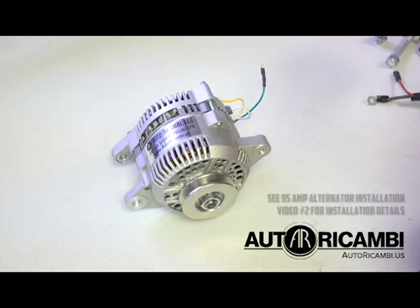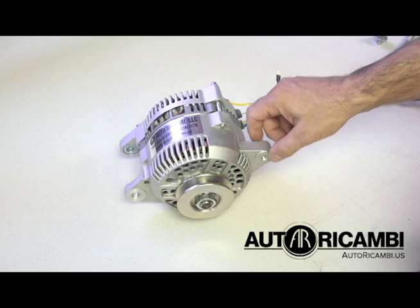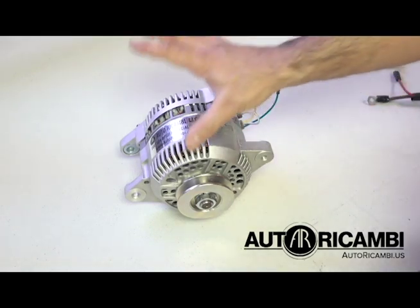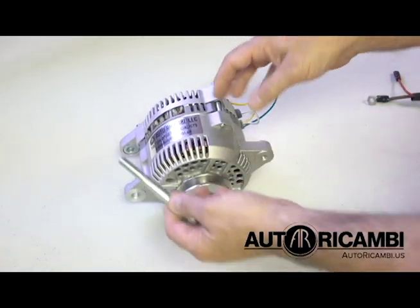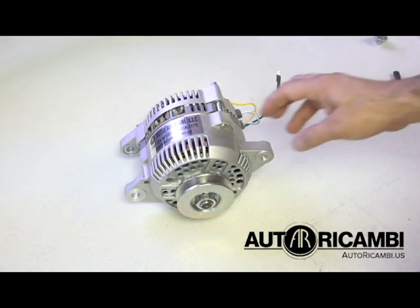We are not going to cover the actual installation into the car because it's pretty straightforward. Just remove the upper alternator bracket, remove the old alternator, and then install this alternator with this bolt, tighten the bolt — and that's where video number two is going to take over.